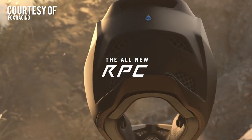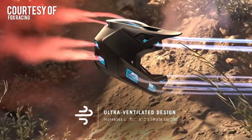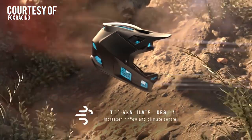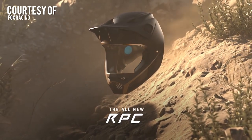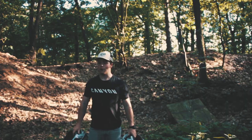Fox released their completely redesigned Rampage Pro Carbon 2019 helmet a couple months ago. The helmet, known as RPC, has been worn by me for a little while. I couldn't find any reviews on YouTube, so I figured I'd make my own for you guys. The helmet comes in at a price of 500 euros at the time this video is uploaded, so for a high-end helmet, this pricing fits very well.